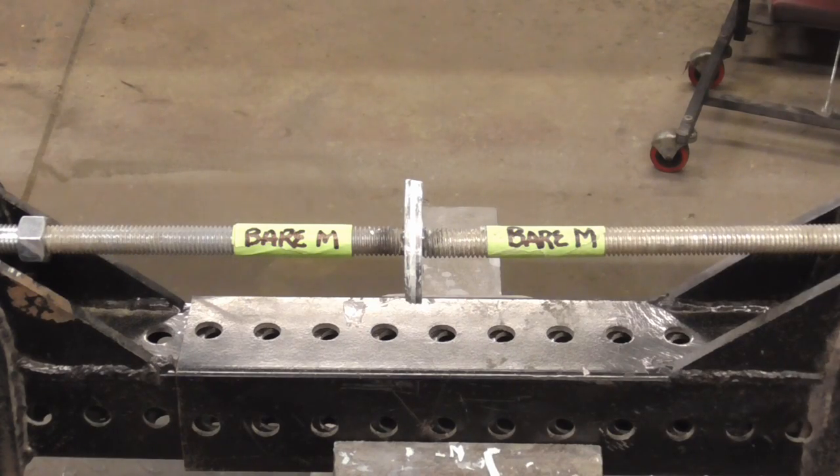In one last experiment, both plates were ground to clean bare metal, and you'll see that it takes quite a bit more force to pull them apart, proving that filler on properly prepared bare metal is probably the best way to go.